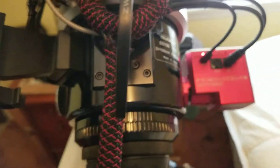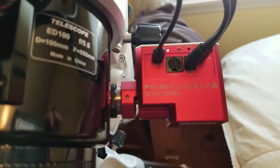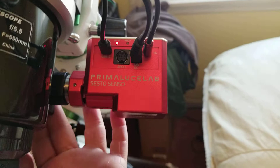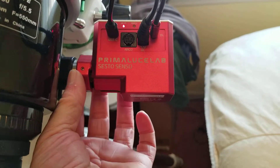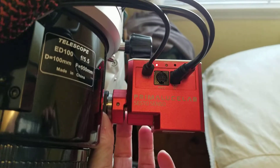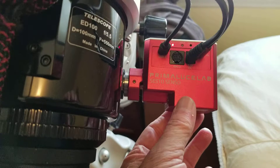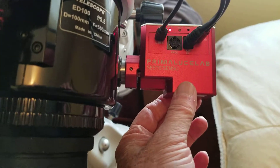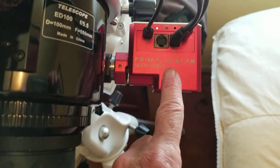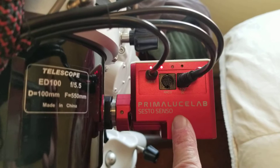This is my new add-on: an autofocuser from PrimaLucE. I like this one a lot because of the way it mounts — it doesn't use a bracket that attaches to the focuser underneath. You just take the knob off and it mounts to the housing of the focuser, which is super clean. No brackets means no issues with temperature changes causing slipping. Nice thing about it — it's WiFi as well, so if I lose connection to the computer I can control it from my cell phone.